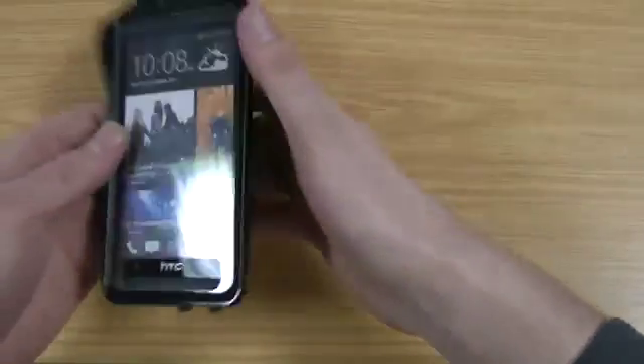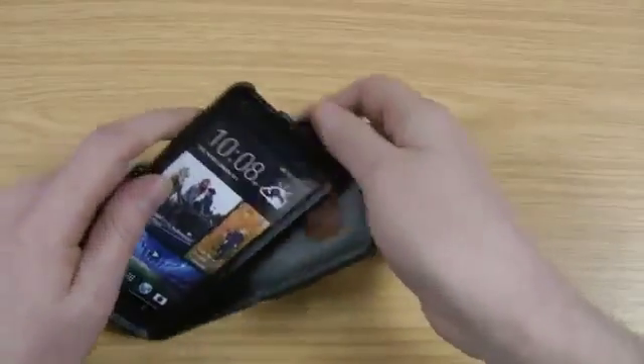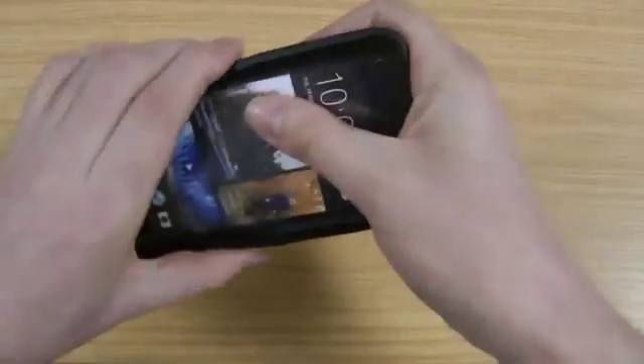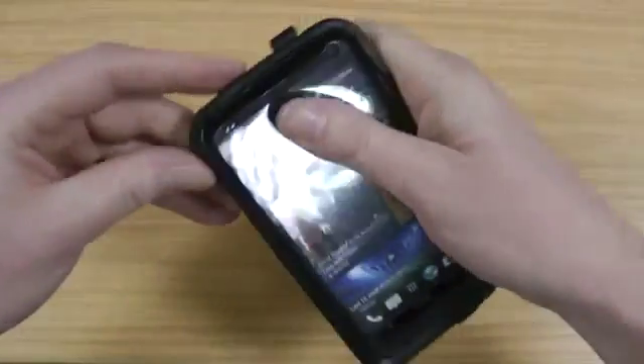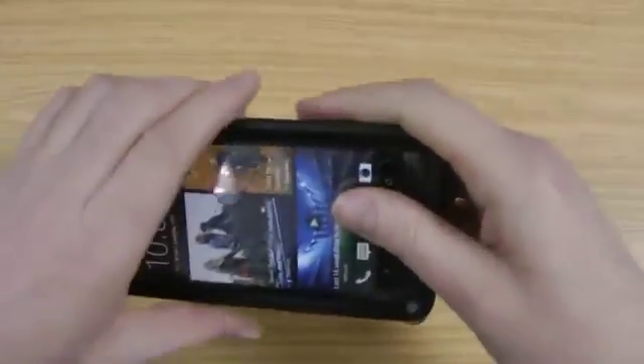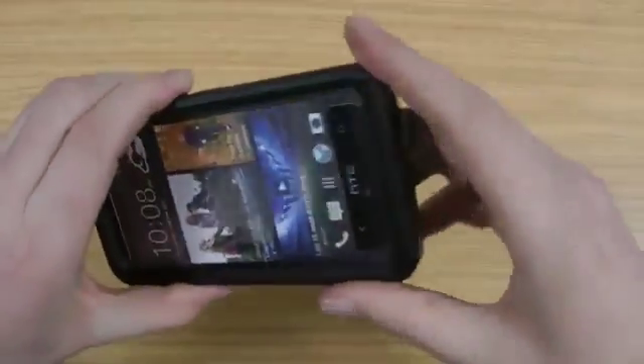So now all those are in, just take the rubber outer here and pop the phone in. The next thing you need to do is just make sure that it fits correctly in the little rim that runs all the way around the front of the screen. As you can see it's not too awkward to fit — there you go.